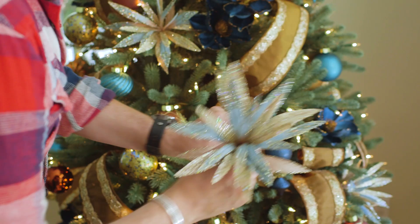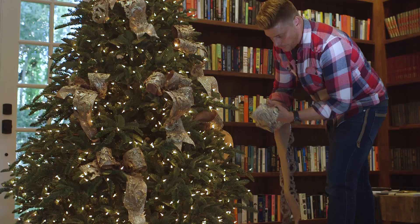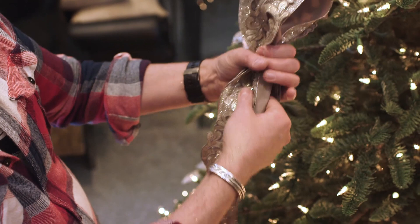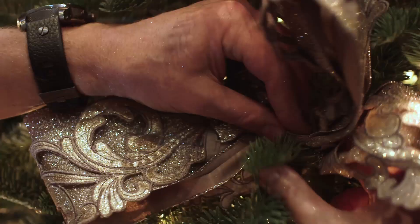For French country, the key to recreating the French country tree is layering the ribbon. To make this Baroque style cutout ribbon stand out more, I layered it on top of the platinum glitter ribbon for more impact. Secure your bows to the tree using one of the branch tips on the tree.